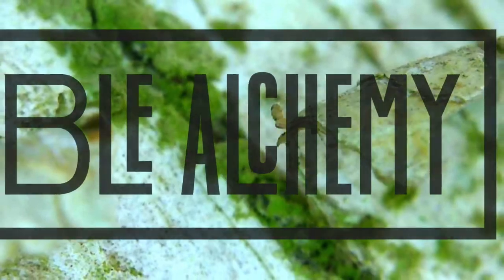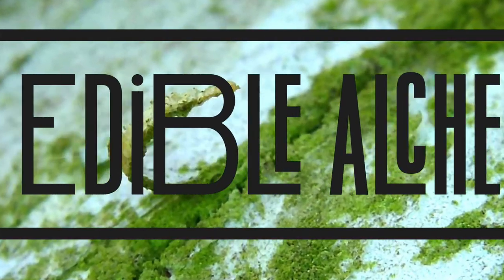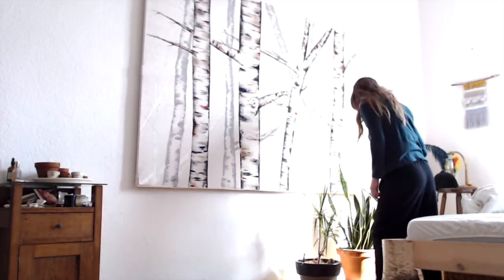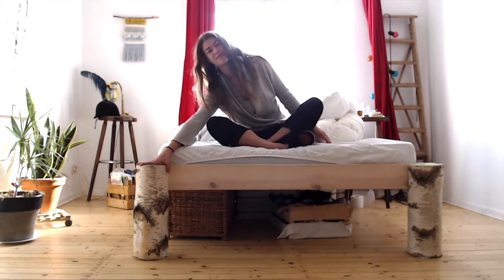I've always been very partial to birch — its curly, lovely papery skin and the way it looks in the forest. I've always wanted to live in a birch forest. I even decided to paint one and have it in my apartment, and it's beside my bed which is also made out of birch wood and stumps.